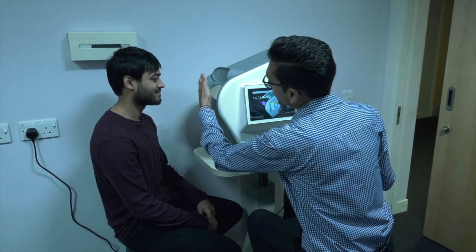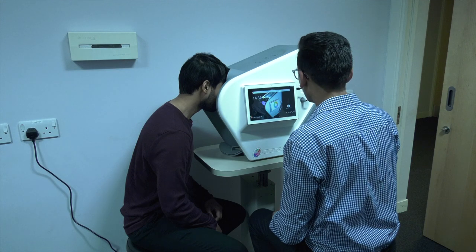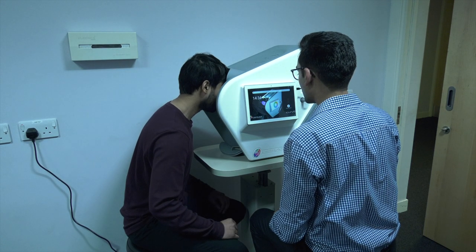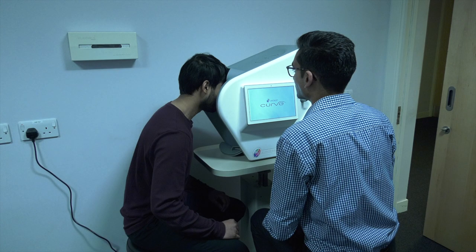If you do seem to be sensitive to patterns, Ketan will perform a test to determine if coloured lenses can help reduce this sensitivity. This test will require you to look into a machine and judge what colour makes your vision most comfortable.